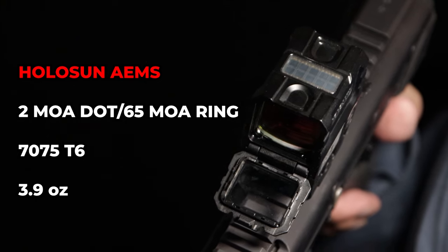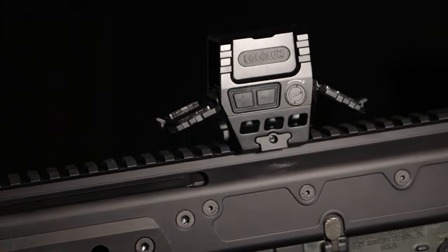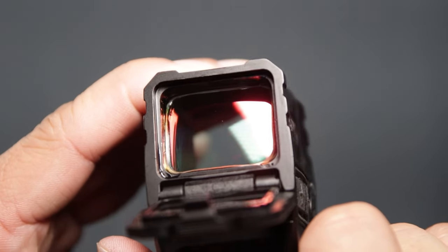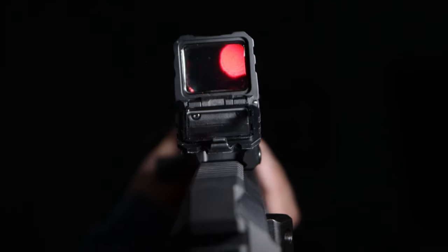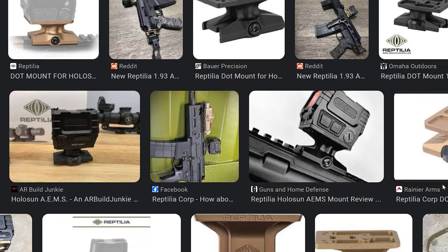Next is the Holosun AEMS. For anyone looking for a compact red dot sight with an EOTech-like field of view for just under $400, the top-tier Holosun AEMS is a great option, offering a durable 7075-grade aluminum body and a fully weatherproofed rifle optic with long battery life. Users can also get the cheaper version of the same optic in 6061 aluminum, named the AEMS Core. The factory optic mount is disposable, and various high-precision aftermarket optic height mounts are already available from popular brands like Scalarworks and Reptilia to configure the optic the way you want.